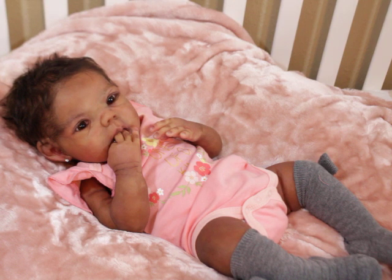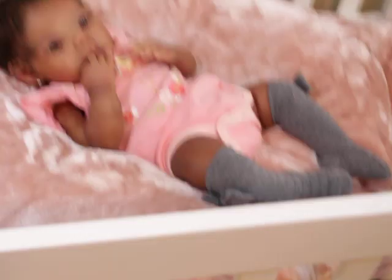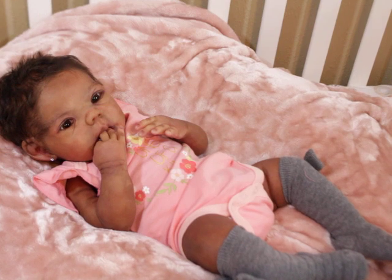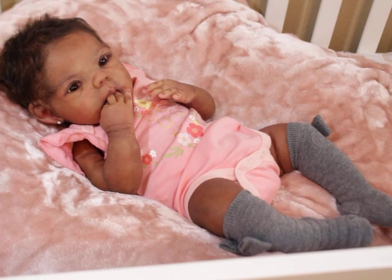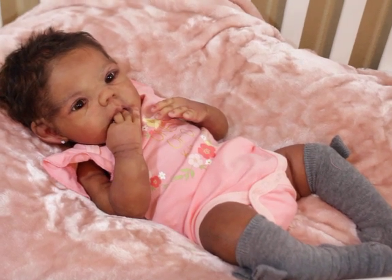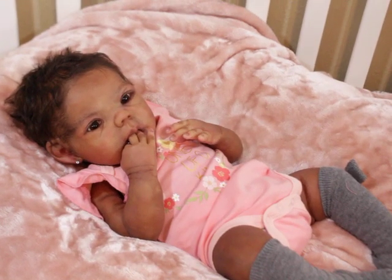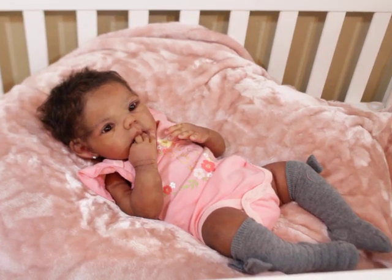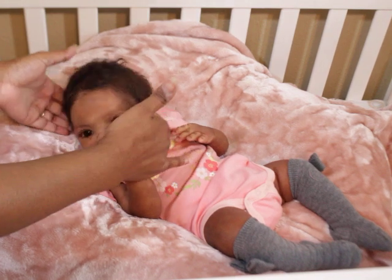Pretty much the brunt of it is you take care of them the same way you do reborns. You don't want to lay them on sharp objects, and you don't want to give them latex pacifiers — that's really the main difference from reborns. They're pretty much just like reborns, just with some extra considerations around softness and being careful.